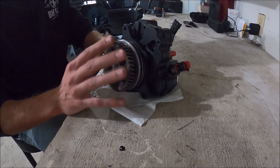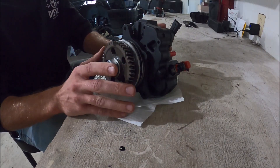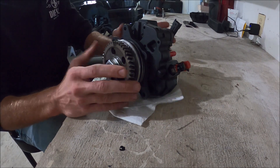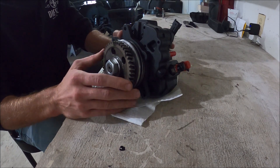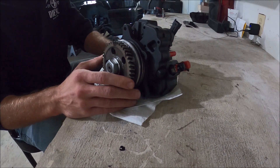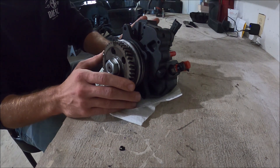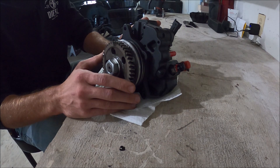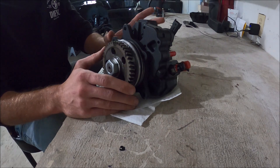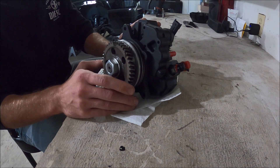This is a 12 millimeter Exergy CP3 pump capable of just shy of a thousand horsepower. Originally I was planning on buying a 10 millimeter pump. Fleece Performance was having a 15% off sale over Black Friday — that pump is capable of about 750 horsepower worth of fuel. With the 12 mil being capable of right around a thousand, what happened is we pulled the motor out of a good friend's truck. He's knocking on the door of a thousand horsepower and wanted to upgrade to a 14 millimeter pump, so he sold me this 12 millimeter pump, which I am now going to install in my LB7.